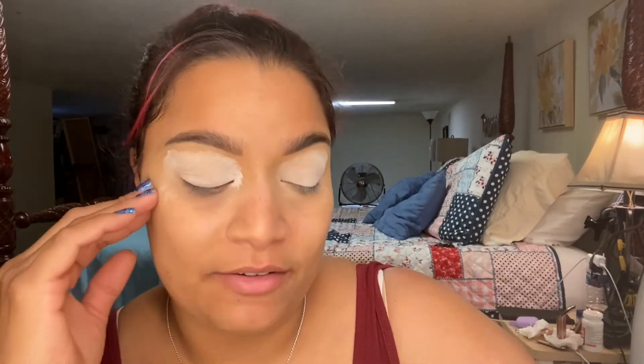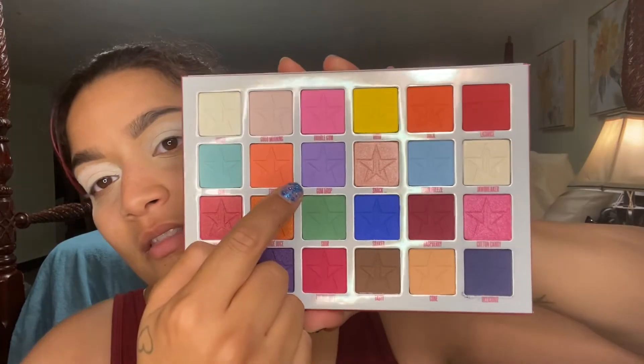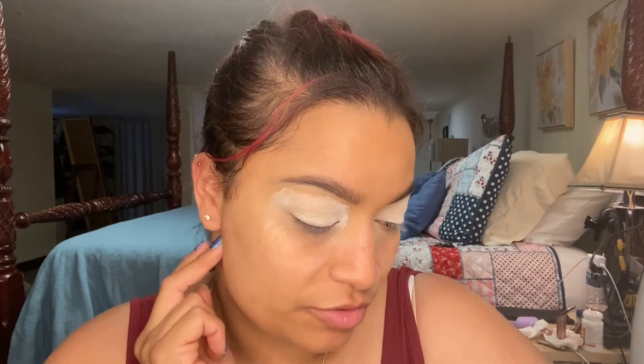I just primed my eyes and I'm letting it sit for a minute. I don't know what colors I want to use — I kind of want to stay in the bright family. So I do want to try this purple, and I really like this blue, and I really like this yellow. Maybe I can do like that rainbow look again — maybe one color on this side and another color on the other side, doing two different looks on each eye using that rainbow approach.